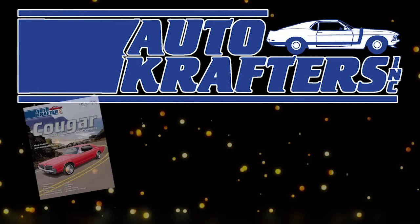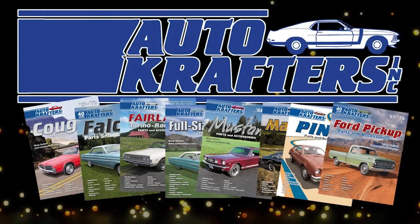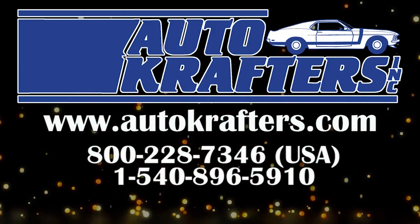Autocrafters, your source for Cougar, Falcon, Fairlane, Fullside, Mustang, Maffron, Pinto, and Ford Truck. Contact us at www.autocrafters.com.